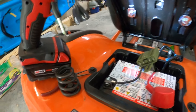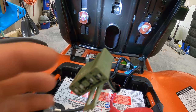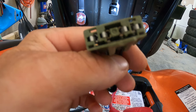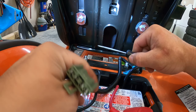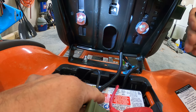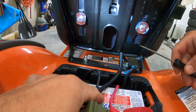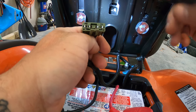Basically, what happens is if you try to disconnect this switch and just leave it unplugged and try to mow your grass or run the mower with the parking brake disengaged, it will shut off as soon as you disengage the parking brake — whether you're sitting in the seat or not. So they've gotten a little bit smarter with it.